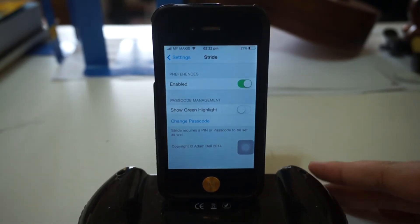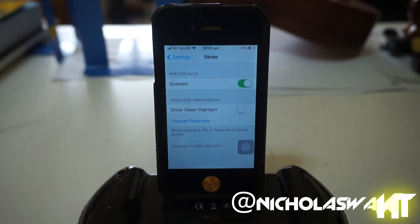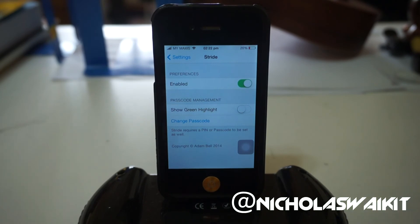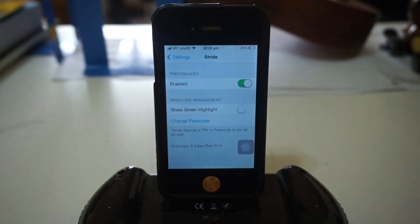That's pretty much it for Stride 2 for your iOS device — it's compatible with iOS 7. I hope you enjoyed today's video. Be sure to drop a comment below and let me know what you think. As always, thank you so much for watching, my name is Nicholas Kidd and I will catch you in the next one.